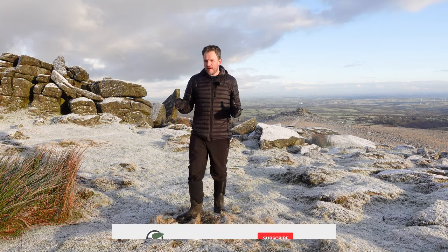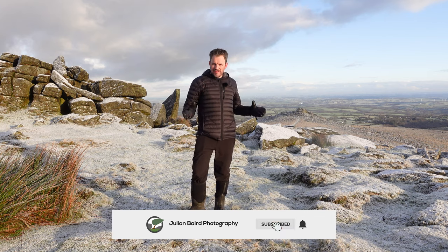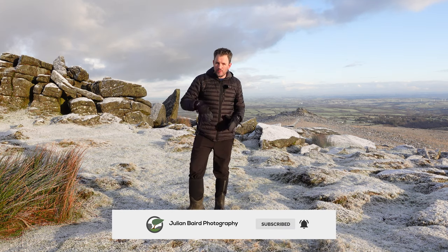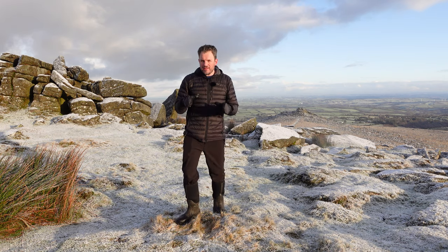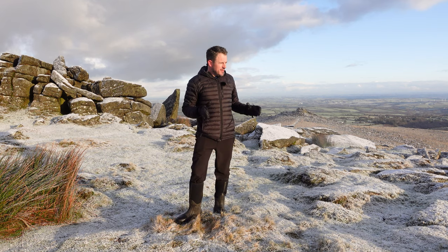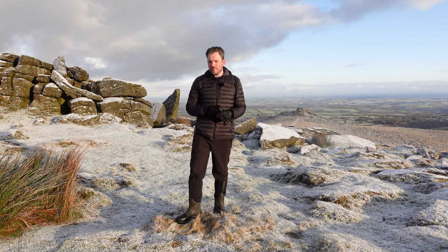What a fantastic morning of photography. It's really special when you can come up to Dartmoor and get these nice wintry conditions. I even had a little snow shower come through — in fact it's still snowing just a little bit. I had a really great time taking those pictures, and you know, even if I didn't get any pictures, coming up here is just absolutely brilliant.